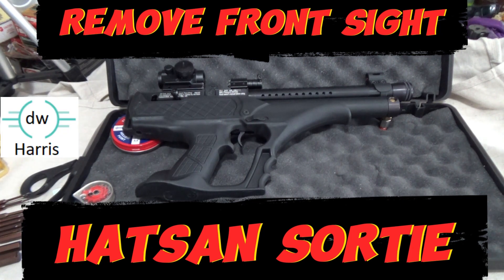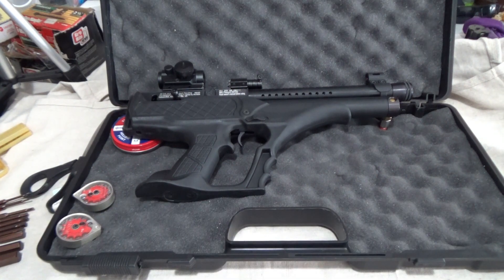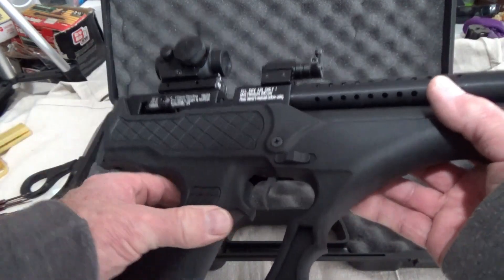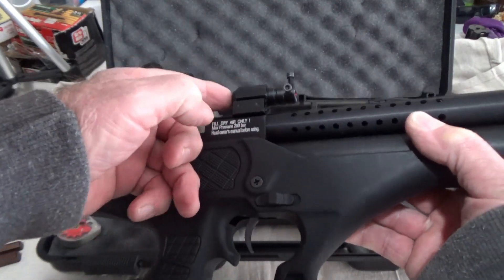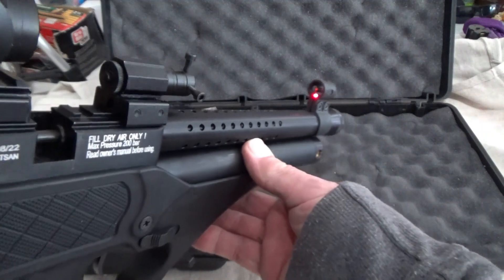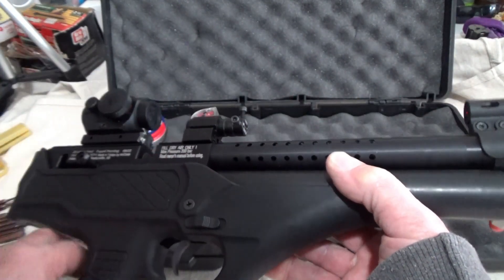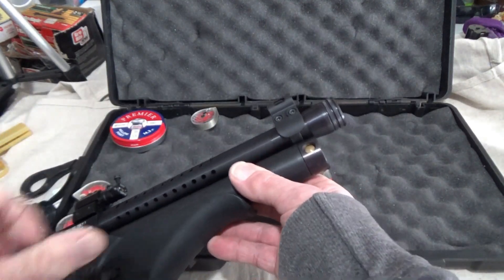DW Harris here, and I just want to show you how to remove the front sight from your handgun. I'm putting on a red dot and a laser, and the laser hits right on my front sight, so I need to get it off the gun. Very simple to do - anybody can do it. If I can do it, you can do it.